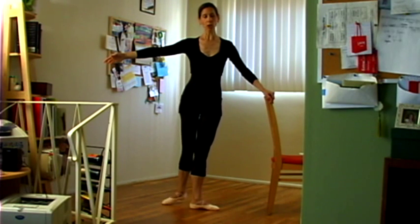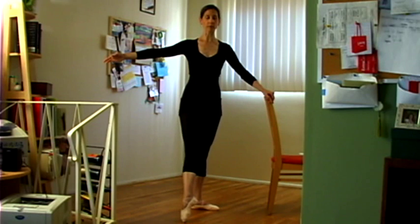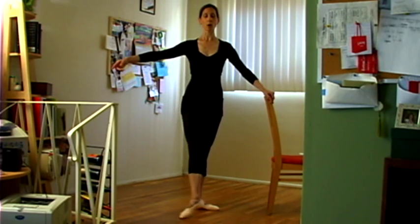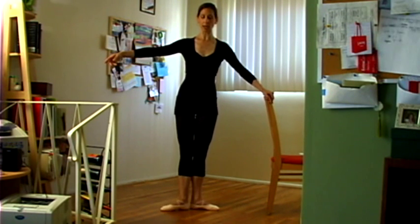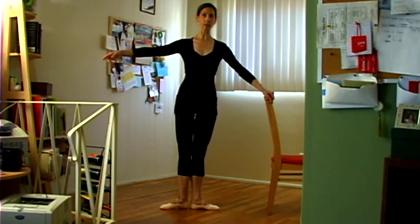And going again from the reverse, you want to make sure you get all the way to the back, all the way to the side, and all the way to the front. So don't miss any of those positions — front, all the way back, and close — and reverse, en dedans. And pull it back into the first position.